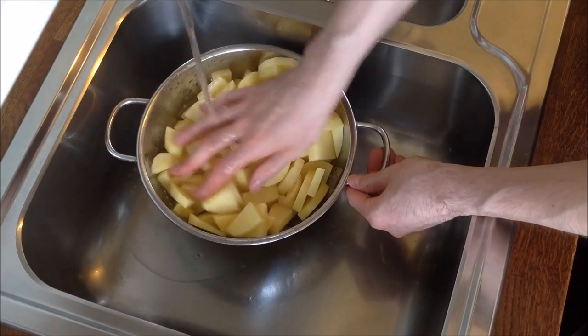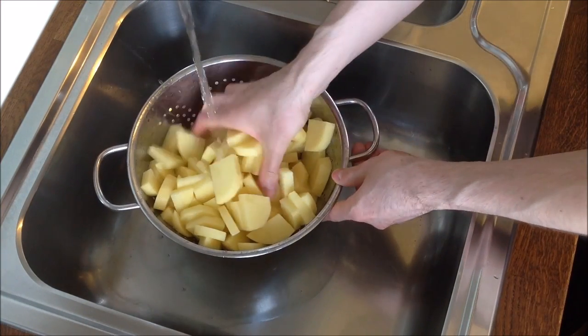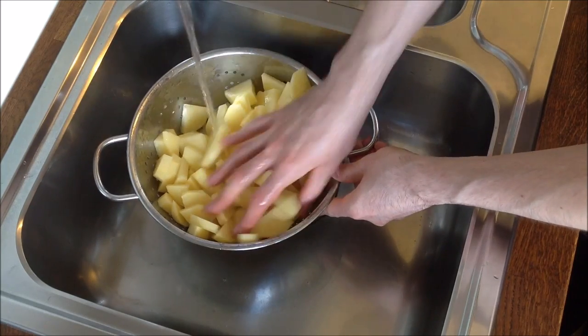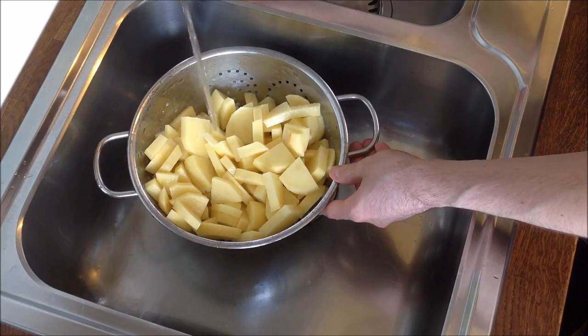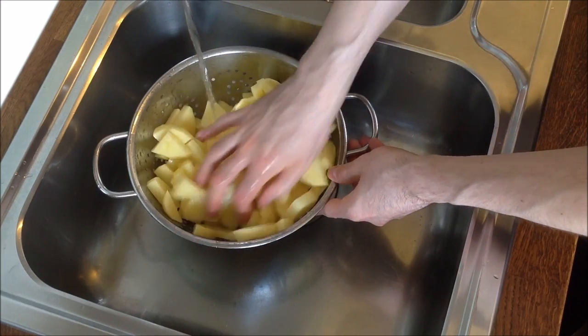I use a colander to rinse the potatoes — you can also use a saucepan. This is done when the potatoes don't feel soapy anymore, which means that most of the starch has been removed. You might have to rinse them for a couple of minutes.